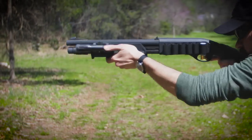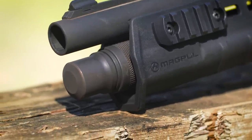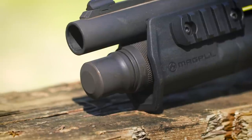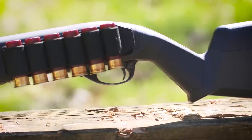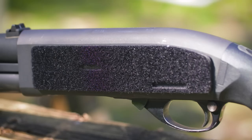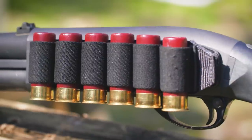The mag tube extension is the only accessory I kept that was on the shotgun when I bought it. It's a Vang Comp Systems Plus One extension, so I can get a total of five rounds in the tube. The side saddle is also from Vang Comp — it's a plate with velcro on it that attaches with screws through the receiver, and these velcro-backed cards with elastic loops just stick right to the plate.